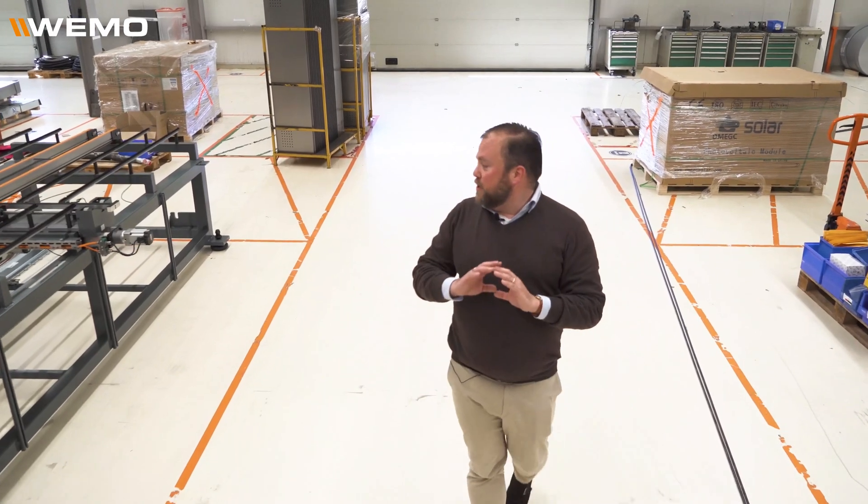In the next vlogs you will see the whole line coming together. As you can see, a number of critical building blocks are still missing. In the next vlog we will take you to the installation and production of the head bending station.